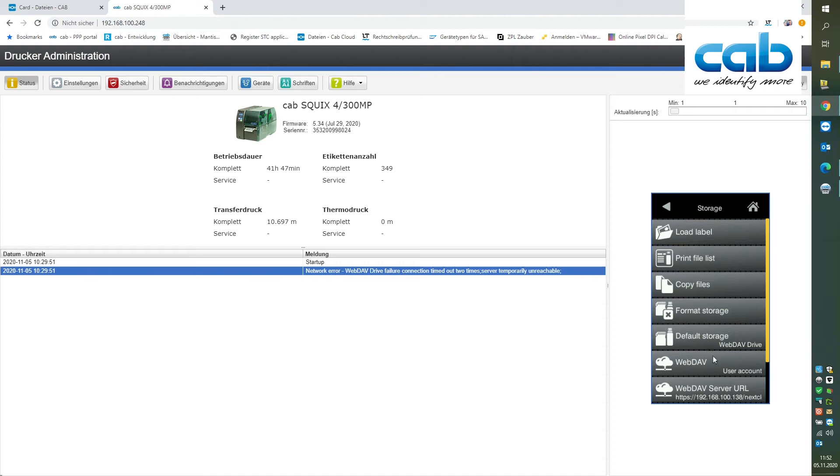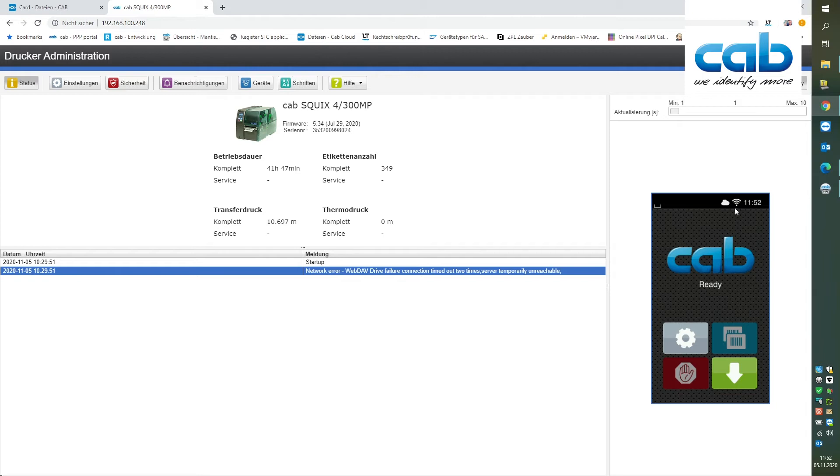Once the connection is successful we will get a cloud symbol here that tells us that the connection is made with the cloud server.